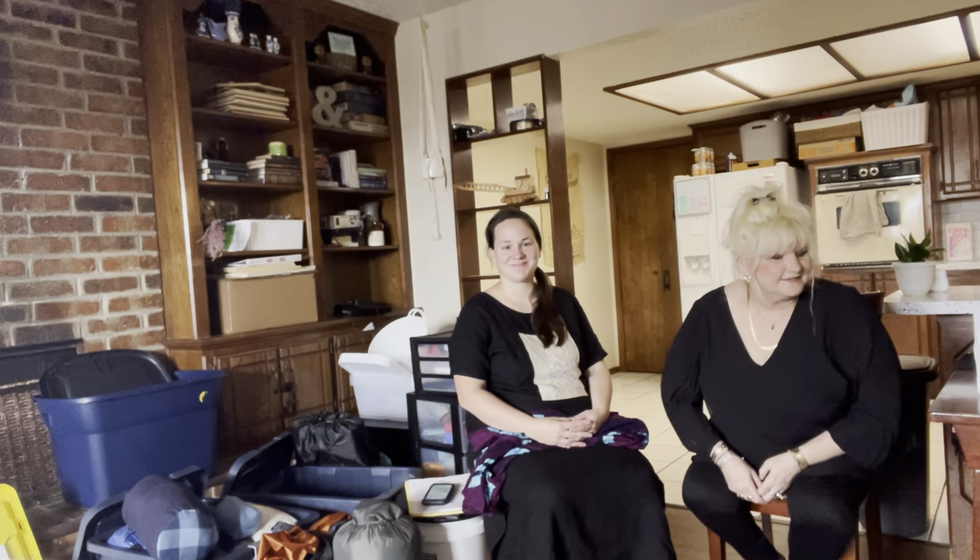Hi, and welcome back to Thinking Kingdom Thoughts. I'm Tracy, and I just want to thank you for coming. Today's show is about how to pack for Sukkot. We've been waiting for this, haven't we?